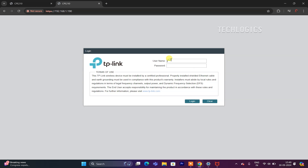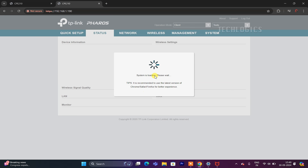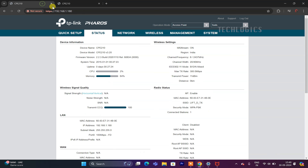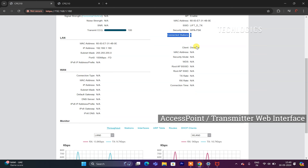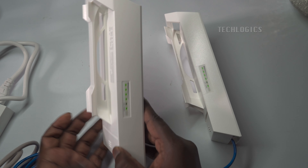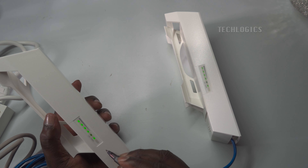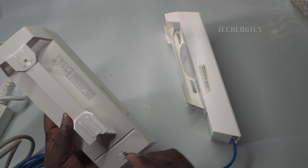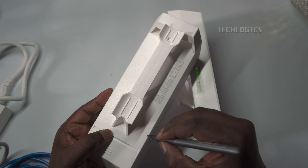The receiver's CPE is now being accessed wirelessly through the transmitter's Wi-Fi connection. Enter your customized login credentials, then navigate to the Status menu to view detailed information about the client receiver, including connected Wi-Fi devices, signal strength, MAC addresses, and more. On the transmitter CPE's status page, go to the Wireless Signal Quality section to see a list of connected devices — the connected station will indicate the receiver CPE is successfully connected. The signal LED on the receiver will light up, confirming the wireless link is active and functioning correctly.